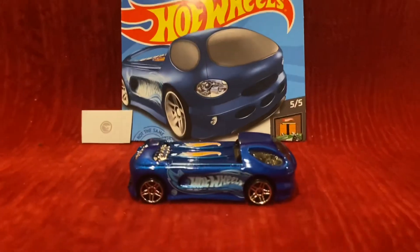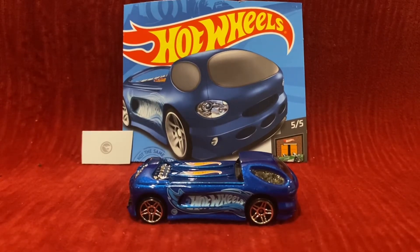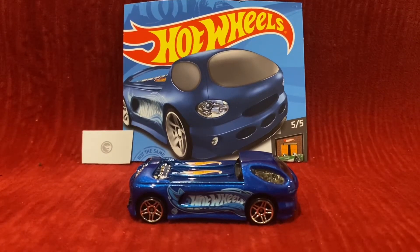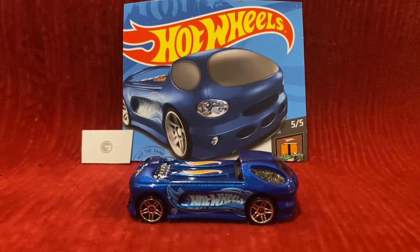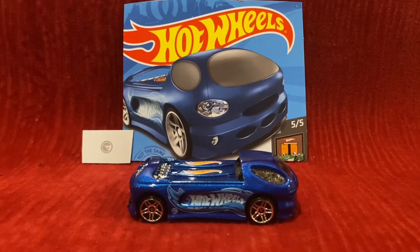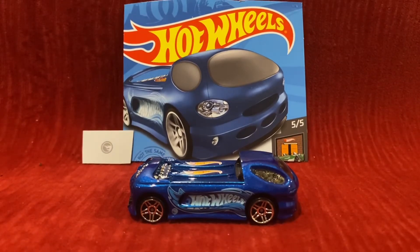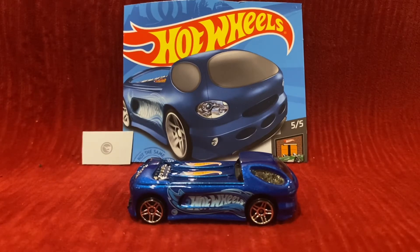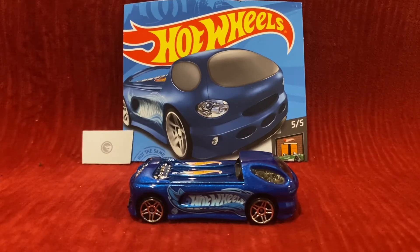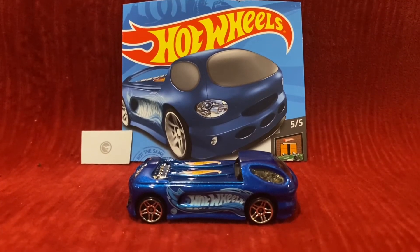Alright guys, here is Deora 2. This is actually my third treasure hunt Hot Wheels car. My first one is Cyberspeeder from the Hot Wheels Space mainline for 2019, and I found it at Walmart. And this year, on Amazon, I just got Street Wiener for the Fast Foodie mainline. And I found this Hot Wheels car at Price Chopper — and it is Deora 2.